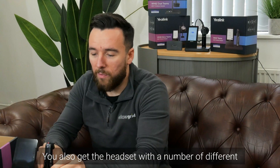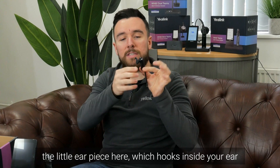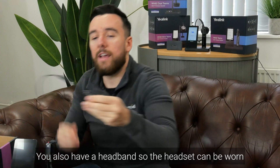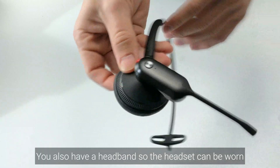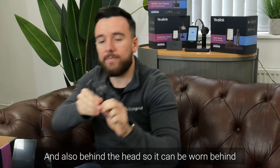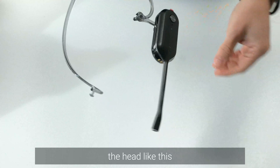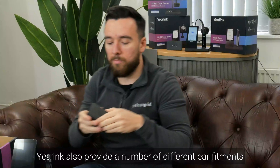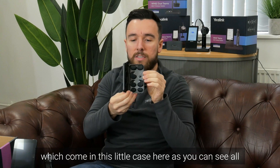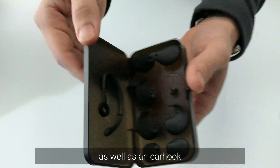You also get the headset with a number of different wearing styles. First, there's one with a little earpiece that hooks inside your ear. You also have a headband so the headset can be worn around your head, and also behind the head. Yalink also provides a number of different ear fitments which come in a little case, covering all different sizes as well as an ear hook.